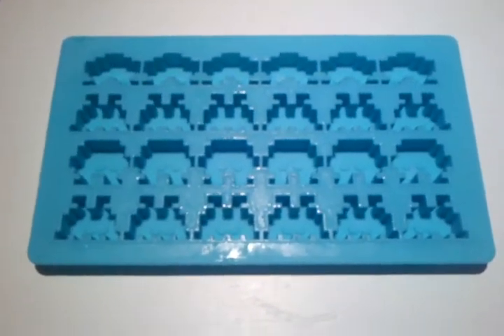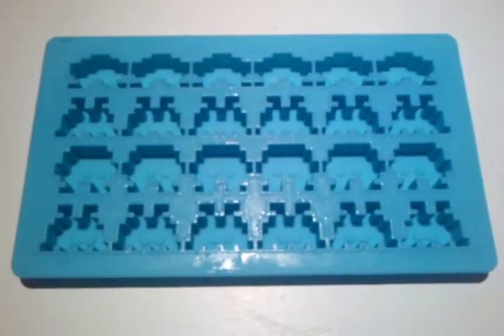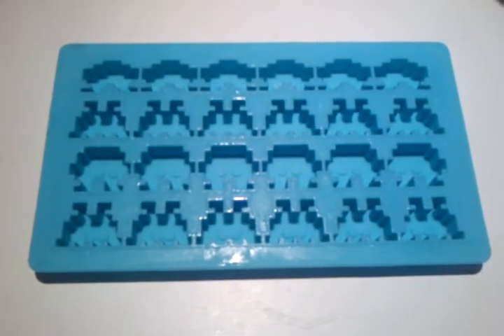Really fun to have when you've got people around and you want to put ice cubes into their drinks, or ice cubes into your own drinks. Always brings a smile to my face, and I would assume bring a smile to your face if you had this.